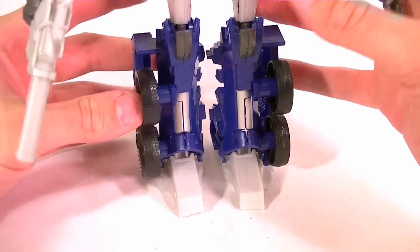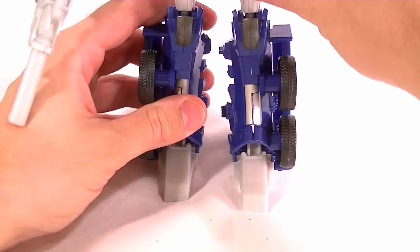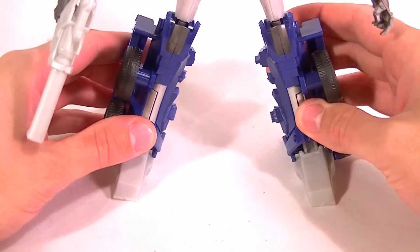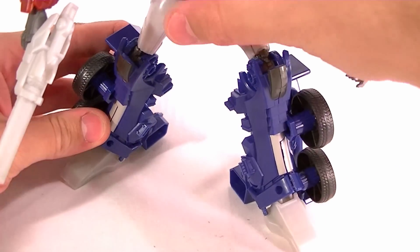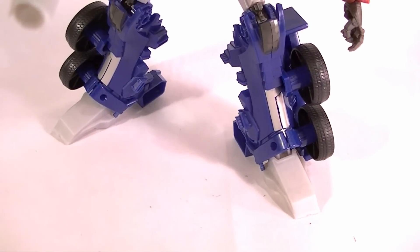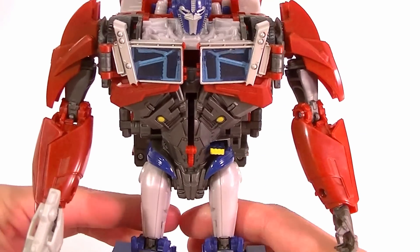He can stand, but you have to balance him a little because he's back-heavy and tends to lean back on his heels. He stands much better with his feet spread just a little bit since it's a nice flat base. Despite the lack of foot articulation you still get pretty decent posing out of him as long as you take the time to balance him out — you can still get him in some somewhat dynamic poses.